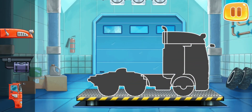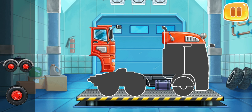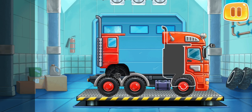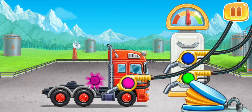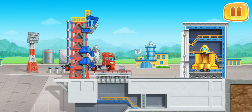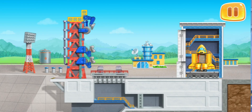We need to assemble a tractor unit. And now we need to fuel the tractor unit. Keep up the good work. Let's load solar panels into the rocket to get them to the lab. Let's wash the tractor unit.